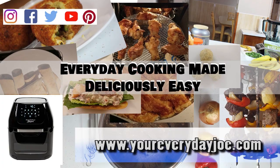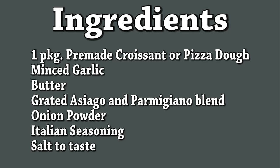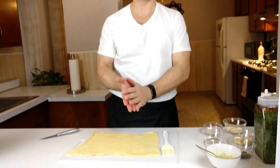Now let's get into the video. For the garlic knots, I'm just using this croissant sheet, already pre-made. You can get it in your grocery store.